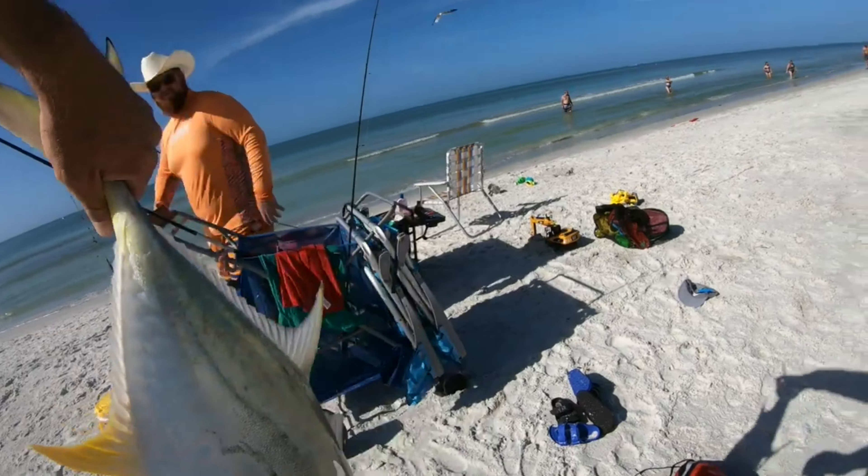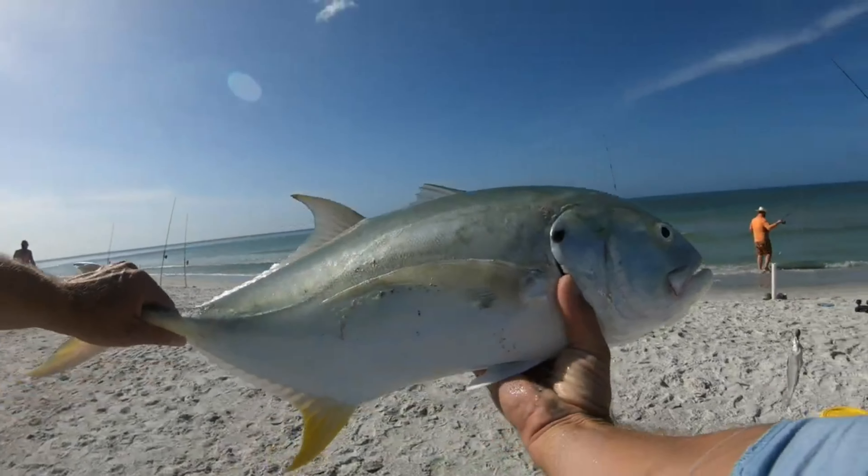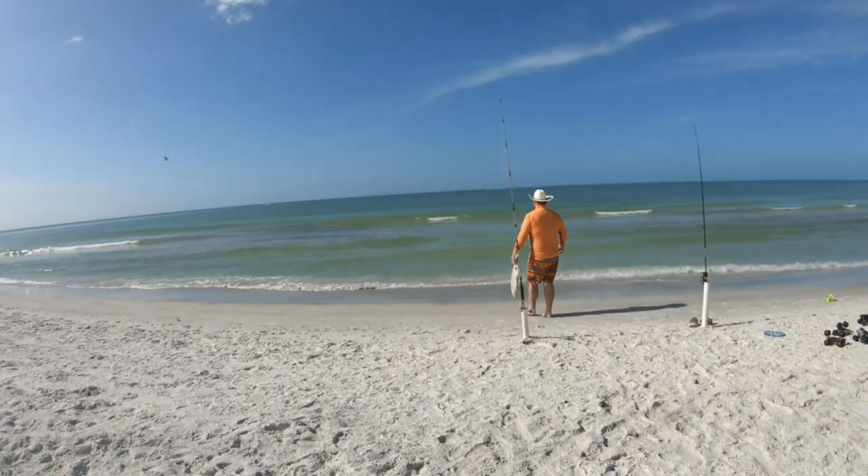I'm recording, right? Yeah, I was recording. Awesome fish! Alright buddy, that was a nice fight. Thank you. Wow wow wow wow!